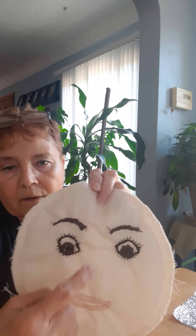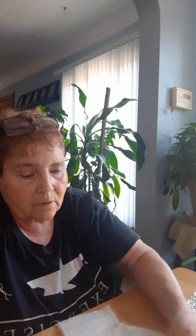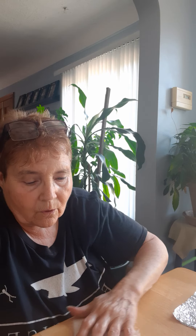I might be able to do a nose. I have a hard time with the nose — I can't figure a nose out. But I'm going to run the glue over here real quick and see. You guys can't really see.